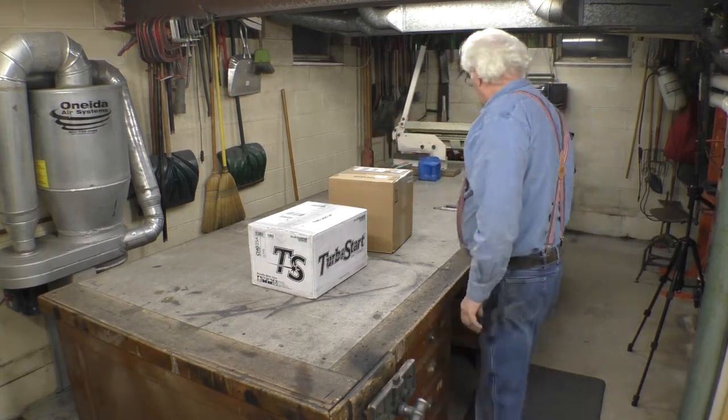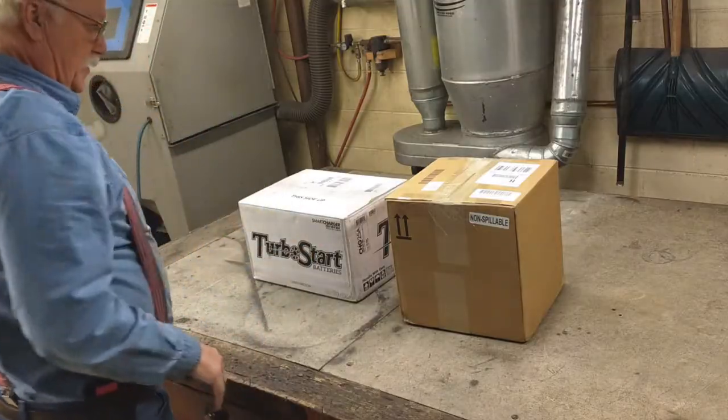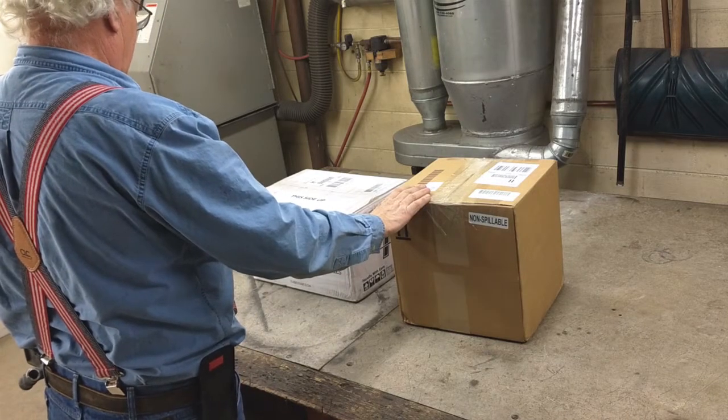Hi! I got some presents today. These presents are for the dragster.